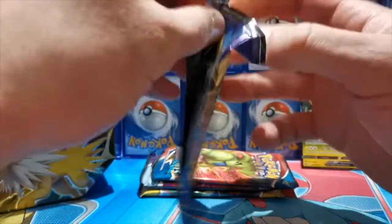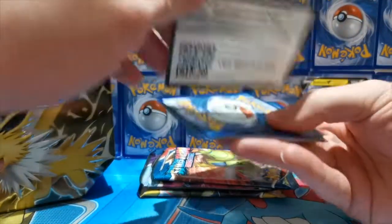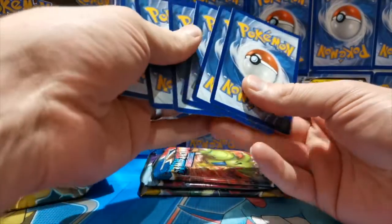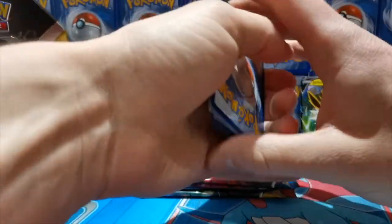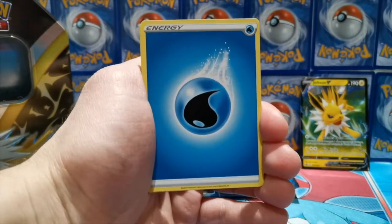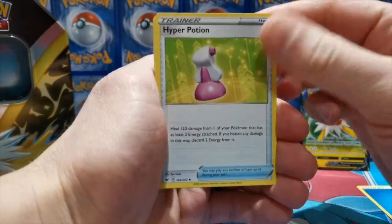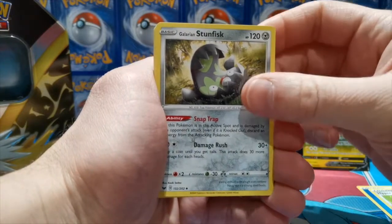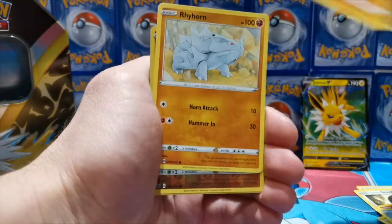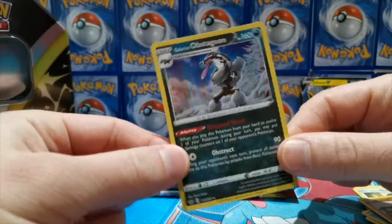Sword and Shield — I didn't open a lot of this set when it first released. I think we've got the gold Zacian and Zamazenta cards in the set. Here's our first online code card. Leave a comment down below — what is your favorite Eevee evolution? For me it's Umbreon; Shining Umbreon is a pretty sick looking Pokémon. Jolteon is definitely in my top two though. Pack pulls: Glarian Stunfisk, Heatmor, Gastly — nice artwork — Roselia, Goldeen, Palpitoad, Rhyhorn reverse, Baltoy common. Our rare is a holo Glarian Obstagoon — a nice looking card.